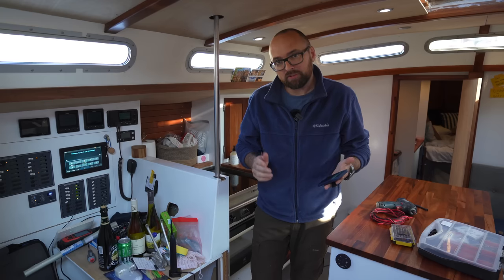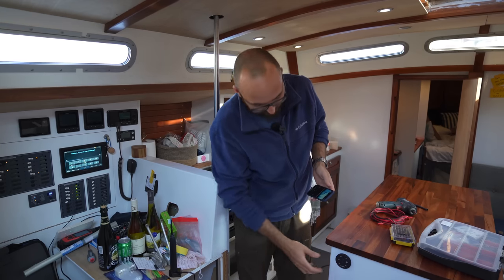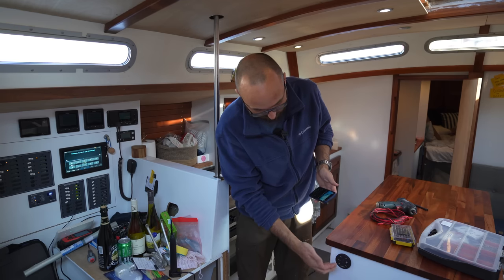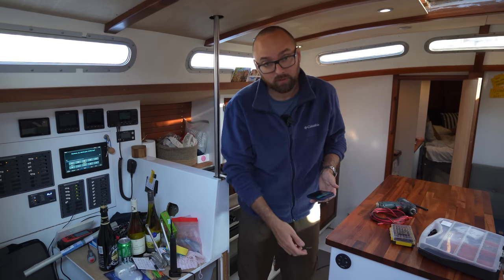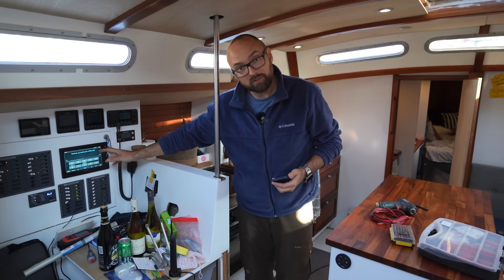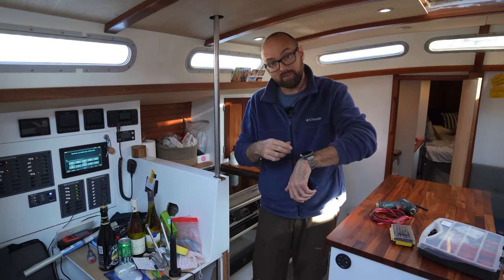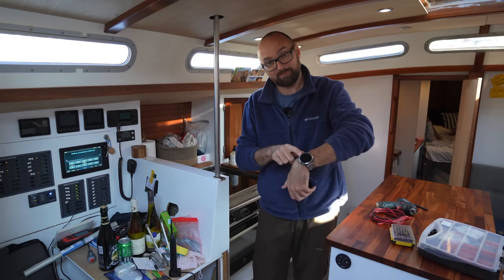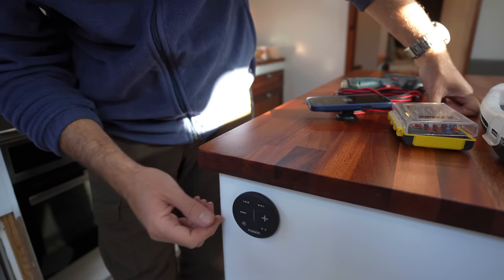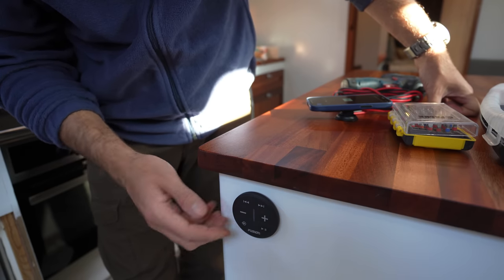In terms of controlling the music, we've got tons of options. I've added one of those little round remotes to the side of the kitchen island — from that we can play, pause, skip tracks, or adjust the volume. We can also do the same from our phones, from both of the chartplotters — the one at the nav station and the one up in the cockpit — and of course I can also control everything from my Garmin smartwatch. I really like these little round wireless remotes — they don't take up a lot of room, they're powered by battery, so super easy to install wherever you want them, and pretty intuitive to use.